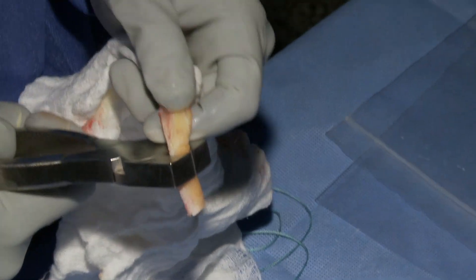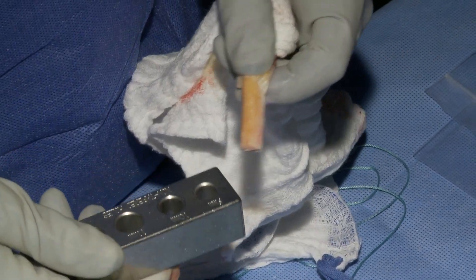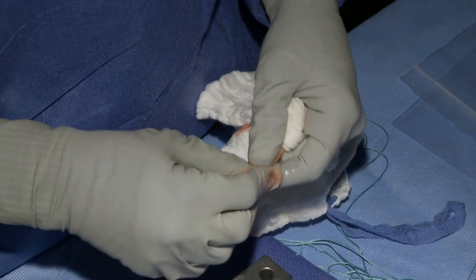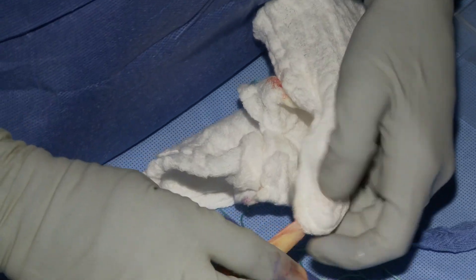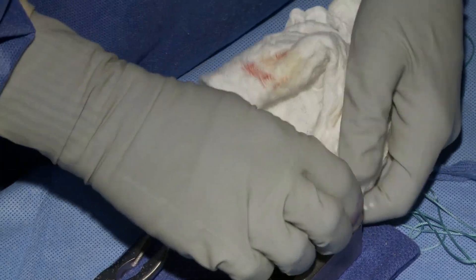The objective is to make each bone plug fit perfectly into whatever size tunnel the attending is reaming into the femur and the tibia. It cannot be too loose, and obviously it can't be too large or the graft will not pass.